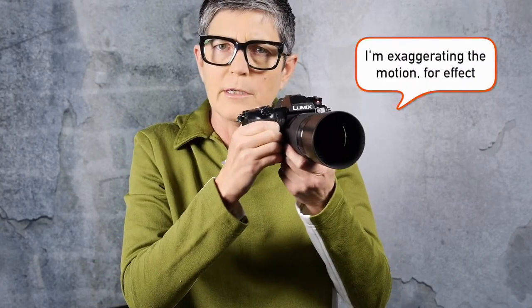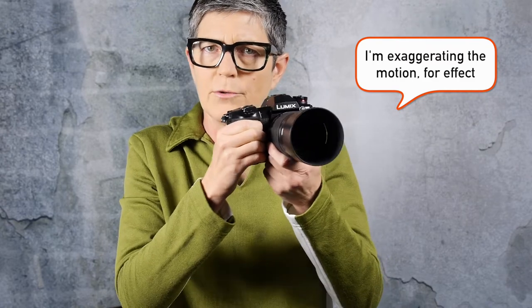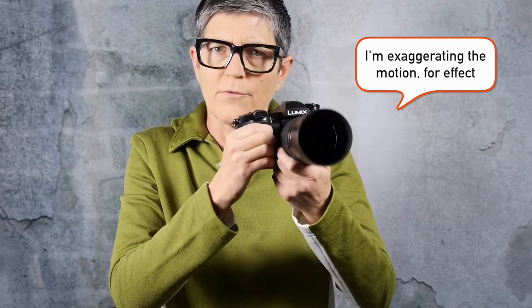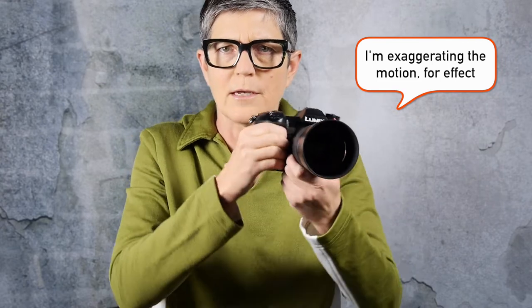Your camera can shake in many different ways — you can go up and down, side to side, the camera can tilt, tip forward or back, and it can rotate. The Lumix G9 has you covered on all these different axes.